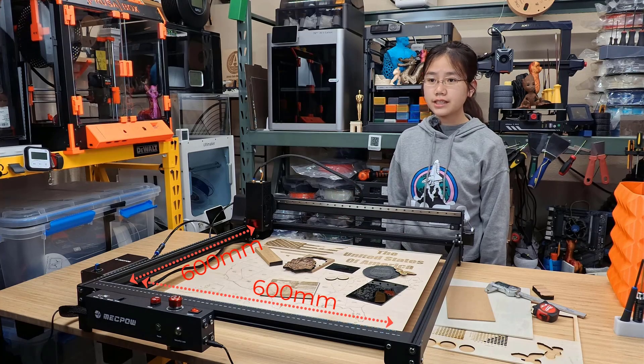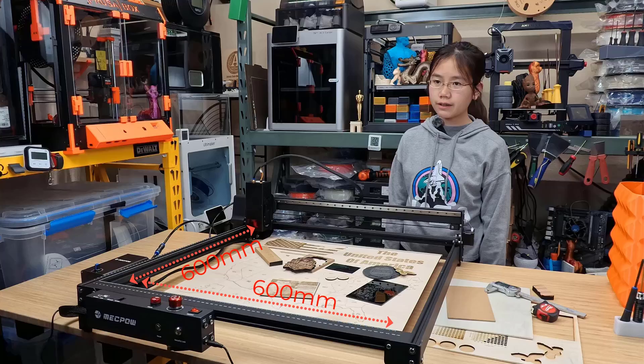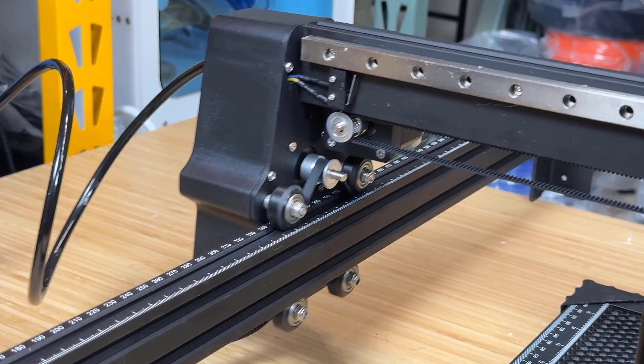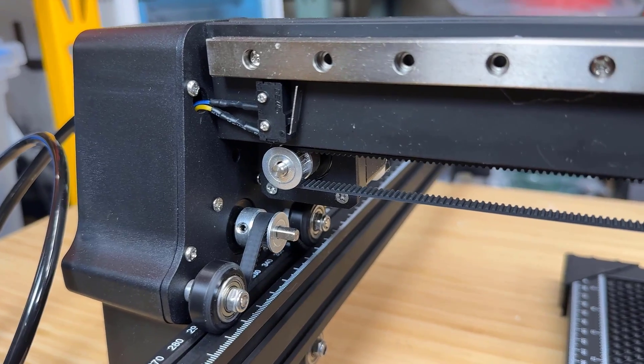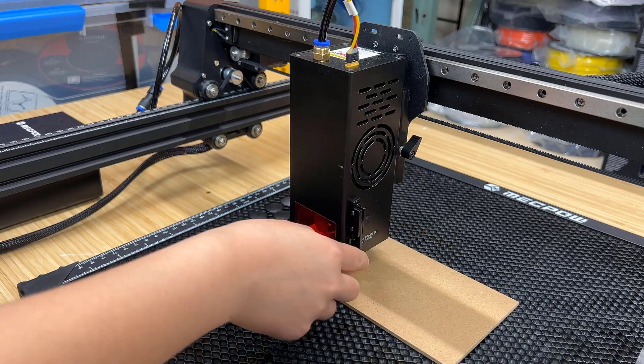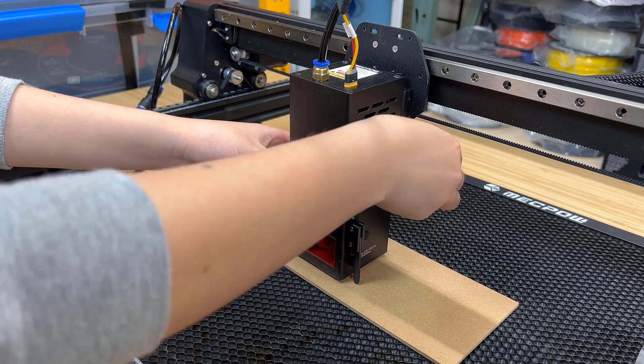This machine has a 600x600mm working area. The motion system uses palm wheels on the Y axis, a linear rail on the X axis, and limit switches on both the X and Y axis. The Z axis uses a lever on the laser head for focal length adjustment.